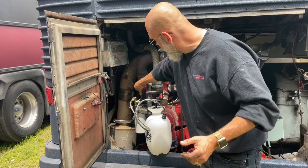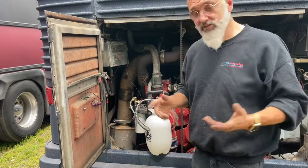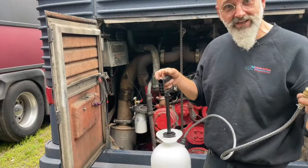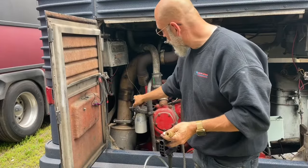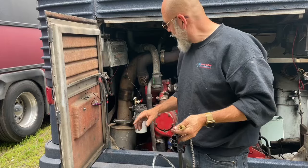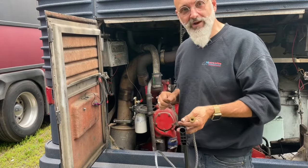Very easy to do. We'll shut this valve off. Now we have a system that the owner of the bus can take with him. If he ever needs to prime the bus again, he has this handy little device. With the valve closed, it's the system as it was designed. With the valve open, we can now prime.